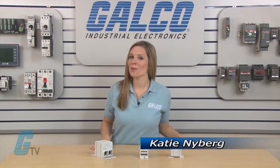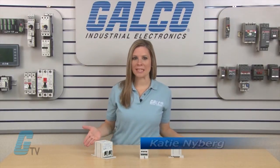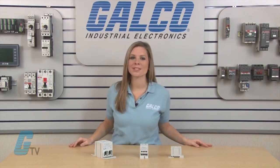Welcome to G-TV. Today I will be showing you Mersin's FSP-DB Series of Power Distribution Blocks.